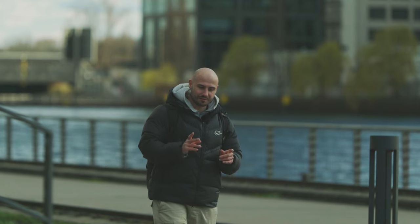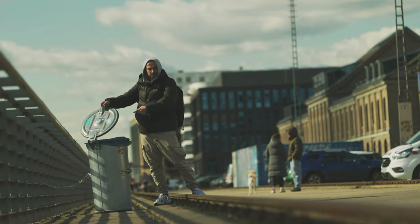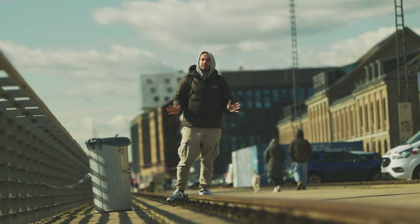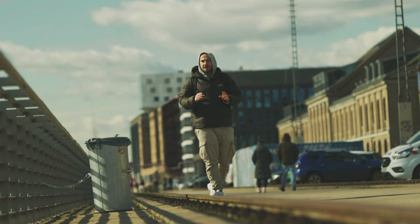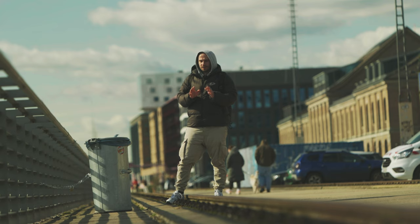Today I want to show you how to expose VLOG without a monitor — without any assistance, just with your camera — because sometimes that's not so easy. And you see this trash can? This trash can is for the people who think you use VLOG in every situation.